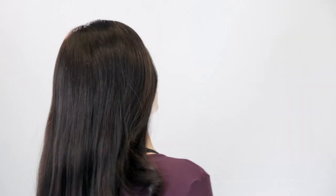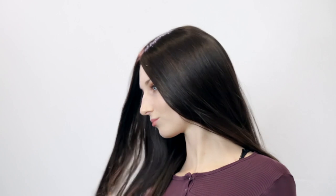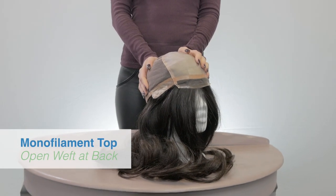The hair is a high quality Remy human hair and it comes in a monofilament top with lace in front for that natural hairline. The hair length is 45 cm and it comes in a standard cap size 54 cm.